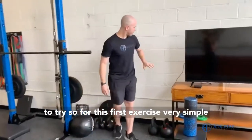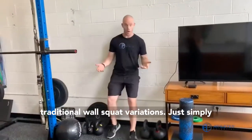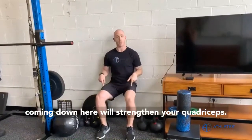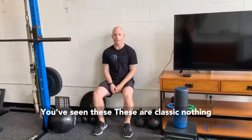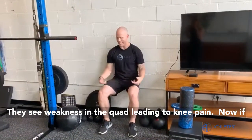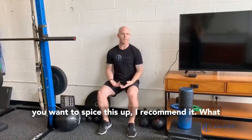So for this first exercise, it's very simple — traditional wall squat variations. Just simply coming down here will strengthen your quad. These are classic. Nothing wrong with these, because these will strengthen your quads. We see weakness in the quads leading to knee pain.